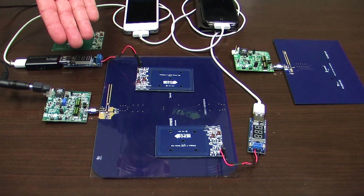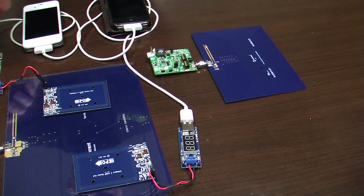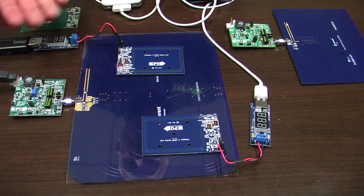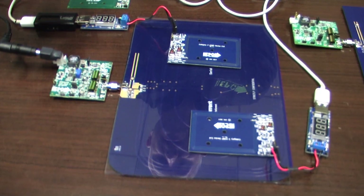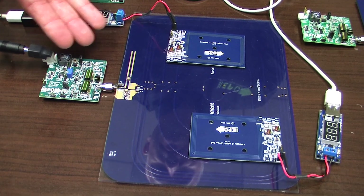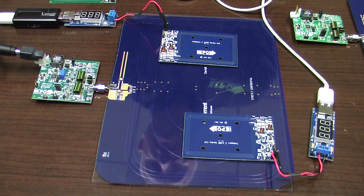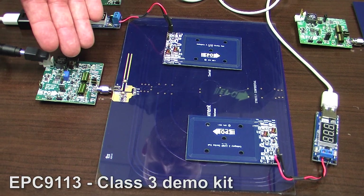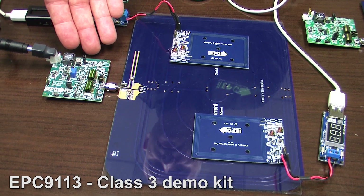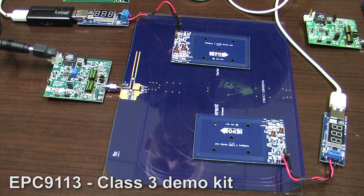Here we have the EPC-9113 and over here we have the EPC-9114. The EPC-9113 is a class 3 coil with an amplifier that runs in the zero voltage switching class D in differential mode, and includes the pre-regulator with all the necessary controls to control the coil to the A4WP standard. In this setup it will regulate the current, the power and the maximum voltage that this amplifier is capable of. All the systems are built onto the single board.